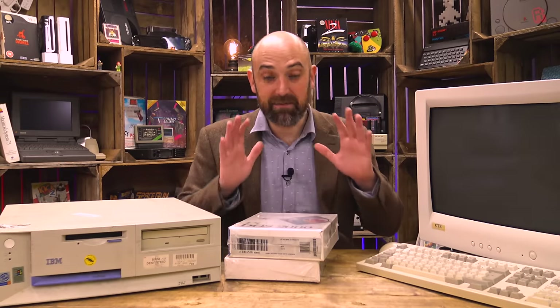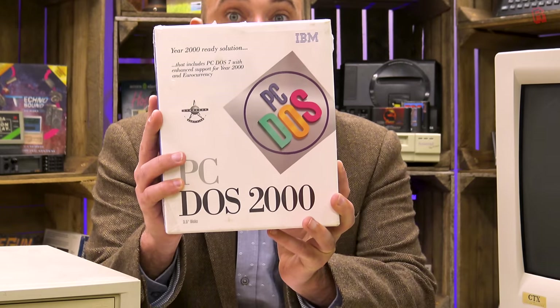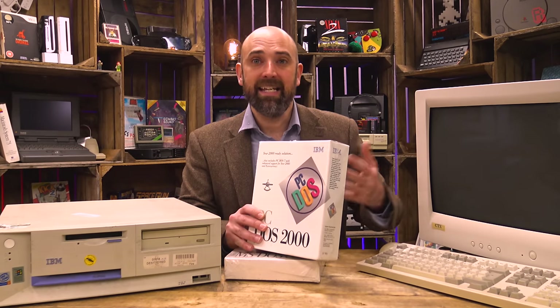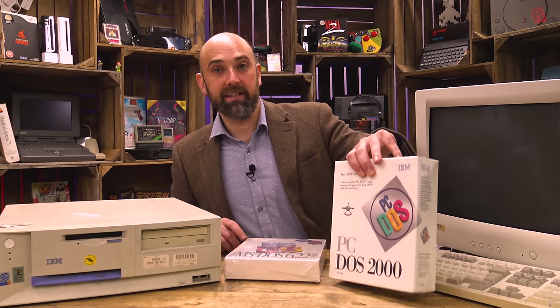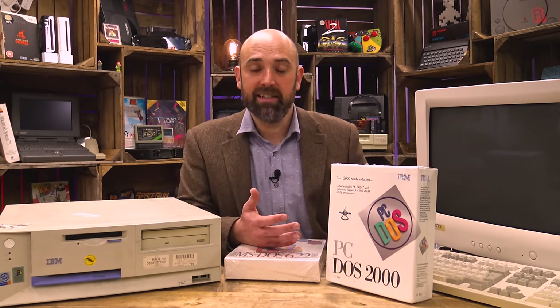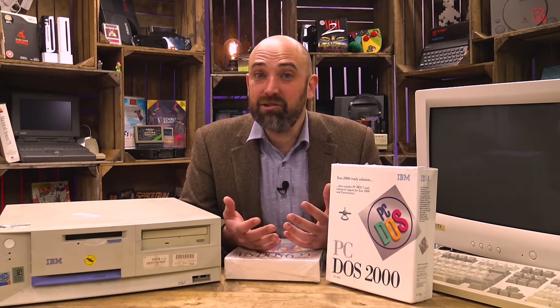Hello cave dwellers, welcome to the cave. Today's a really exciting day for me. This has been teasing me from the shelves for a long time now. It's a factory sealed copy of IBM's PC-DOS 2000, which confusingly comes from 1998, getting on the year 2000 bandwagon as everyone was back then. And it's an opportunity today to open it, see what's inside, get that factory fresh smell as we break the seal and install it.